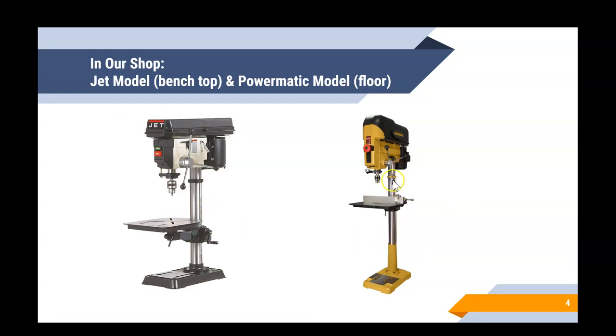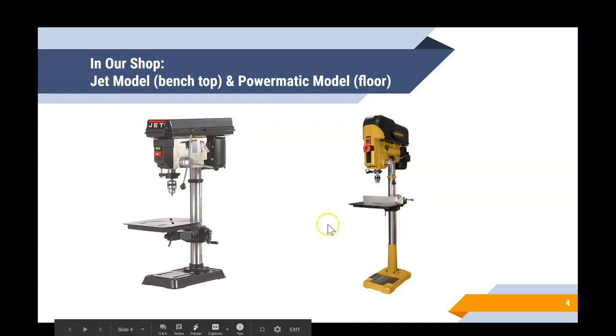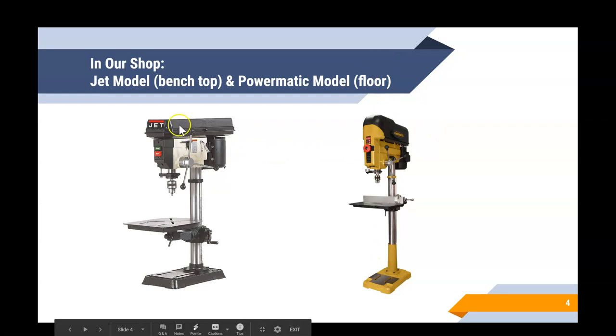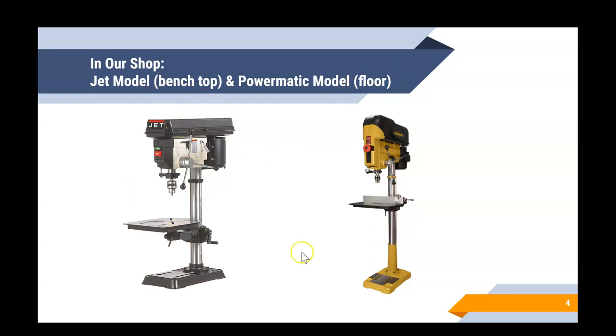The other model we have is the Powermatic — you can see it over on the side. It's yellow, so you'll hear me refer to it as the yellow machine. It's also the everybody machine, meaning everyone can use it, though not everybody is tall enough for the other machines. Both are stationary — the Powermatic is bolted to the floor, and the Jet is bolted to the benchtop. They both spin the drill bit and produce a hole as the type of cut. You've also got your handles on the sides, and we'll talk about the start and stop buttons shortly.